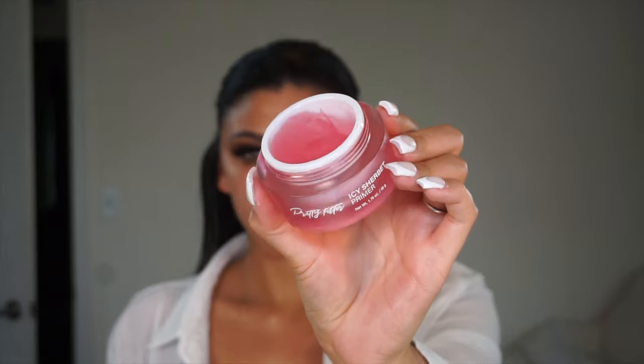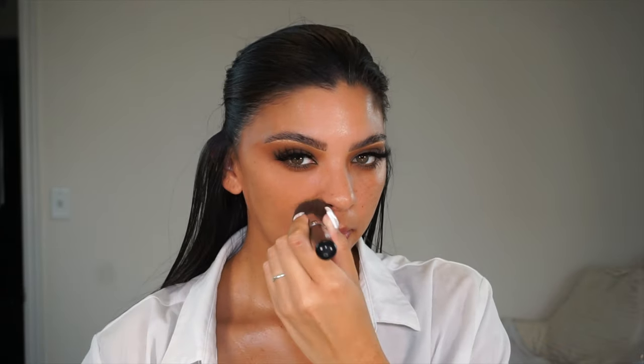I'm not going to apply concealer, but I am going to apply a primer. I used this primer on my last Foundation Friday and loved it — it's the Pretty Filter Icy Sherbet Primer from Touch in Soul. For those new to my channel, I am combination oily in the T-zone. So I'm taking my Sigma F80 flat kabuki brush.